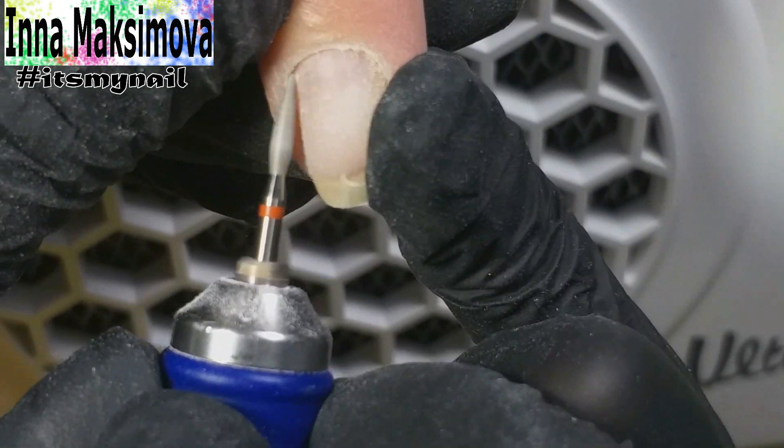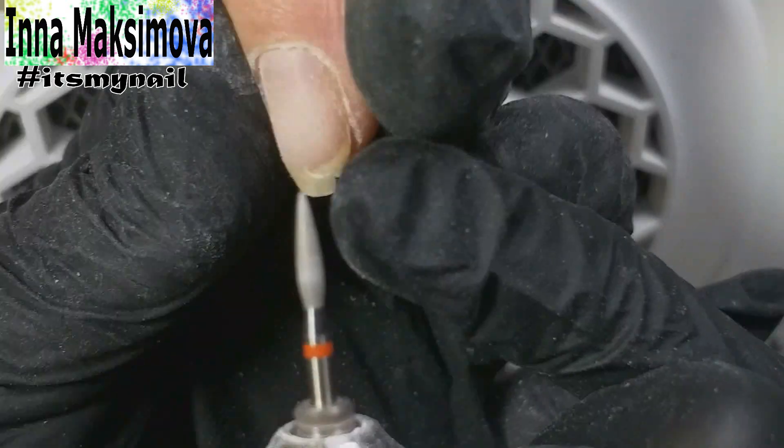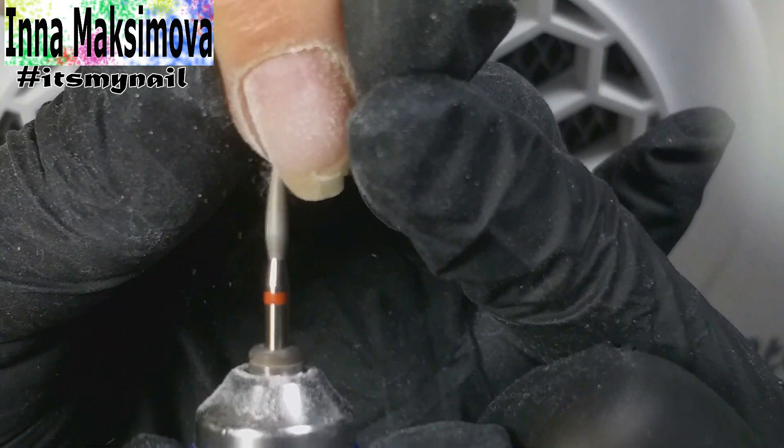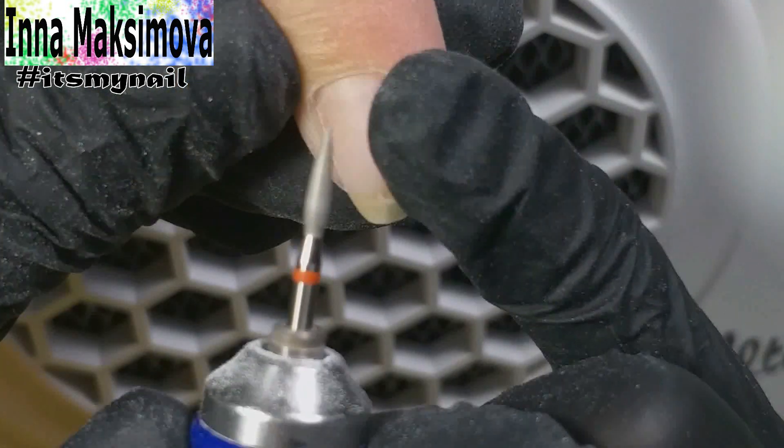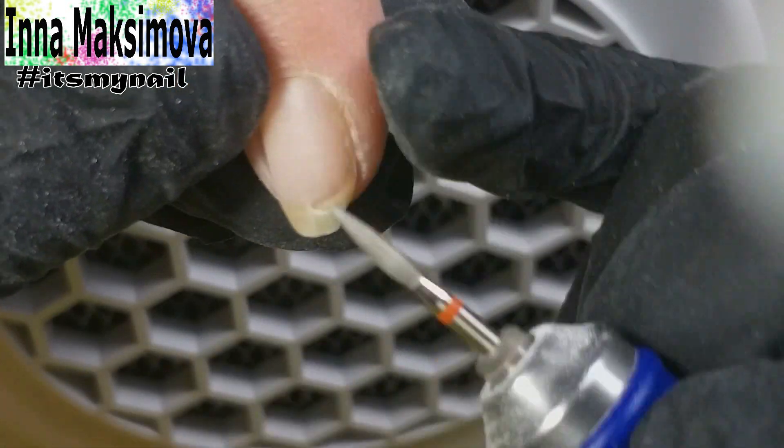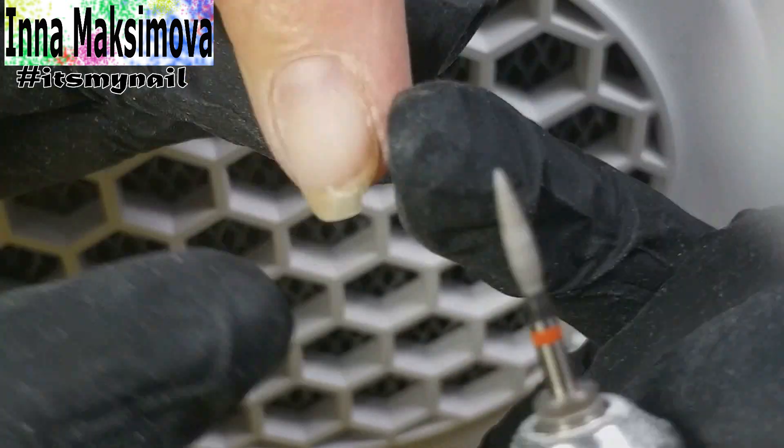But vice versa, it tore it up. Wounds turned out. The problem was solved only when I began to open the subcuticular pocket as a separate stage. And it should be done accurately. You need to be sure that the cuticle is moved away from the nail everywhere, especially in the corners.